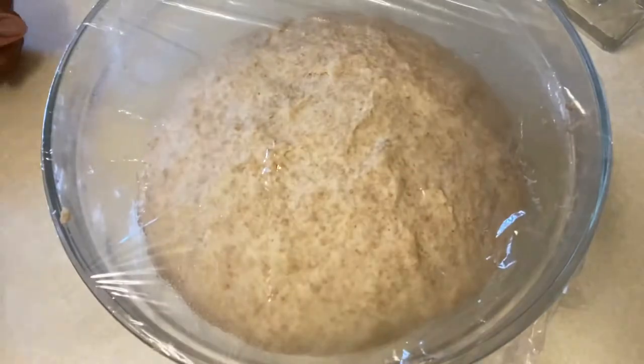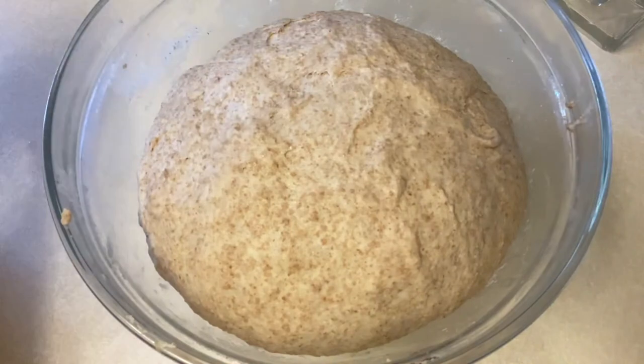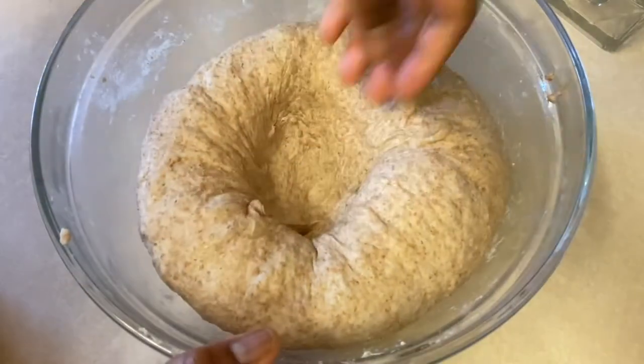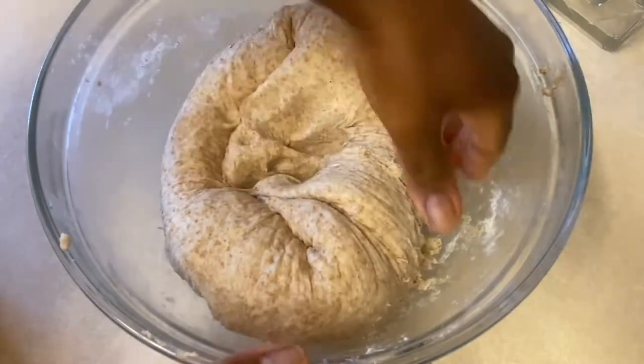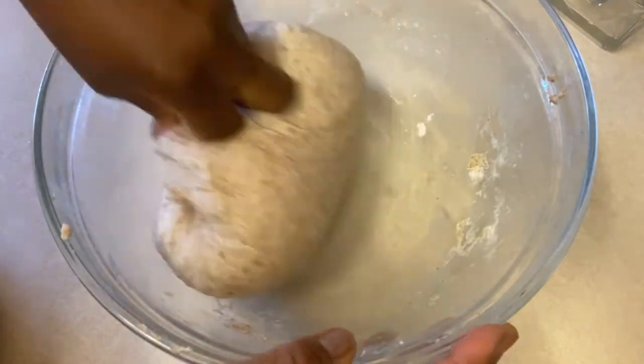After about 45 minutes this is how it looks like. I'm just going to punch the middle of it to release any air, then transfer it onto my worktop and cut it into two, ready to be shaped.